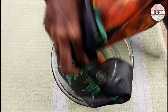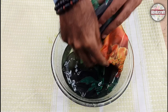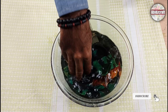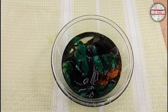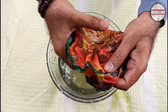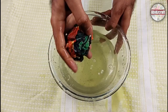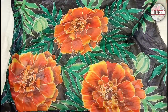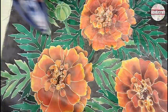I used transparent gutta in this video, that's why I am dipping my fabric in water for 5–7 minutes. After 5–7 minutes, take out the fabric from the water and hang it on a wire and let it dry. Iron the fabric again from both sides when it dries.